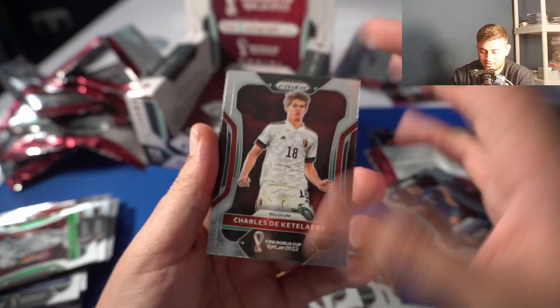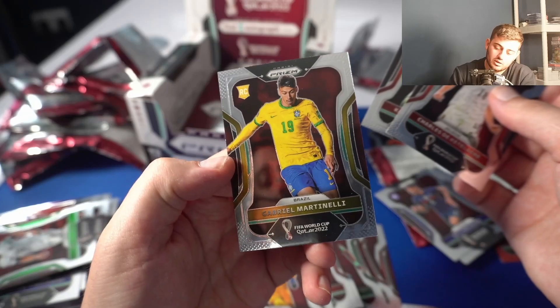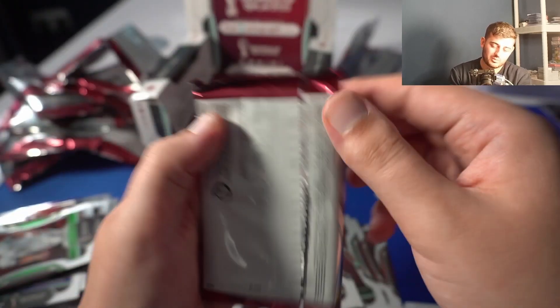Charles De Ketelaere — come on, we're looking for his manga. All we get is his base card. And Gabi Martinelli who gets a rookie logo — the rookie logo is color matching the jerseys by Panini. Our last pack — is the case hit in here? Maybe not, we might have to go through a case to get a case hit.